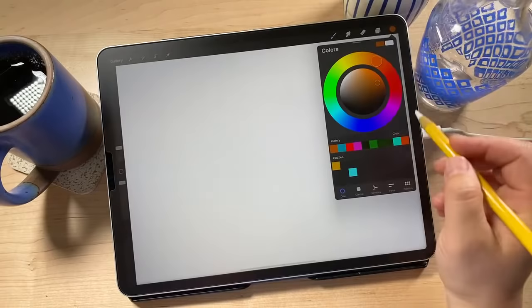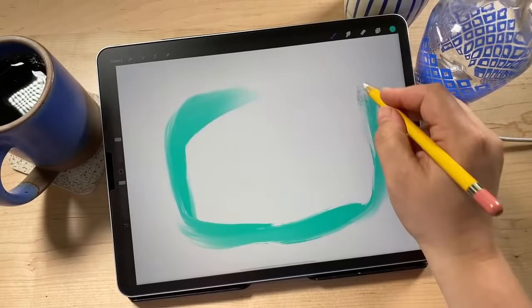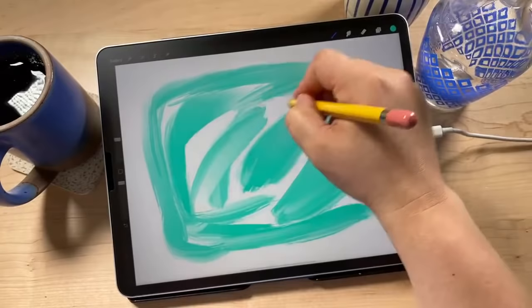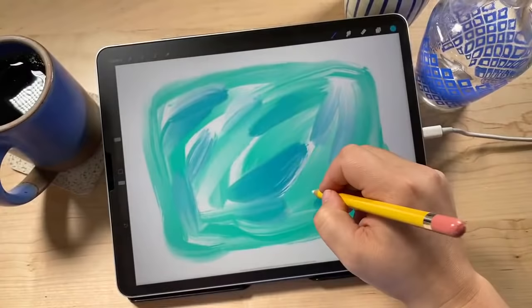I'm going to choose an aqua color and use a fairly large brush size, about 38% or so. I'm just going to draw very loosely, kind of a big rectangle, not going all the way to the edge — I kind of like seeing the edges. I'll lay some color down, super messy. You don't have to fill it all in yet because we're going to mix in a bunch of different colors. The harder you press with this brush, the more color it lays down.